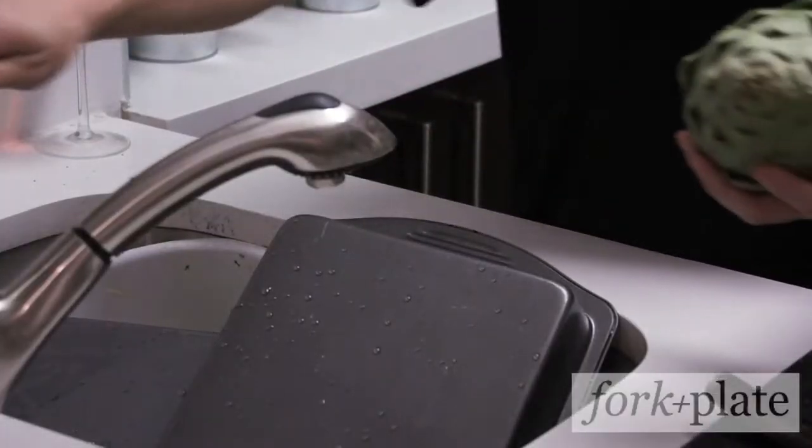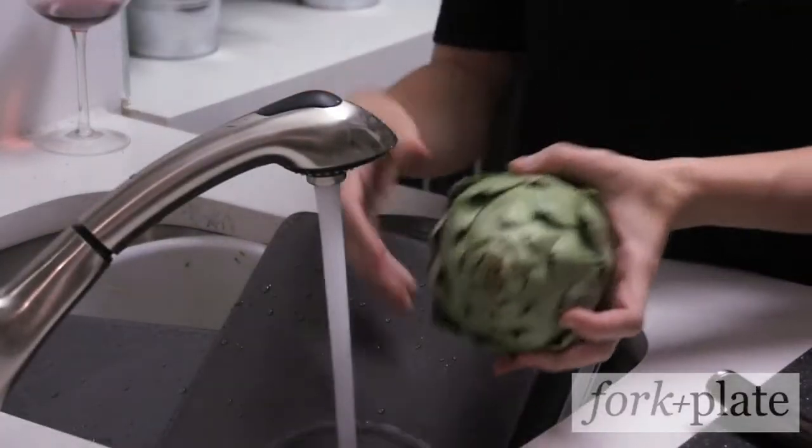Hi, I'm Davina with ForkAndPlate.com, and today we're going to show you how to cook artichokes. First thing you're going to do is wash your artichoke under cold water.